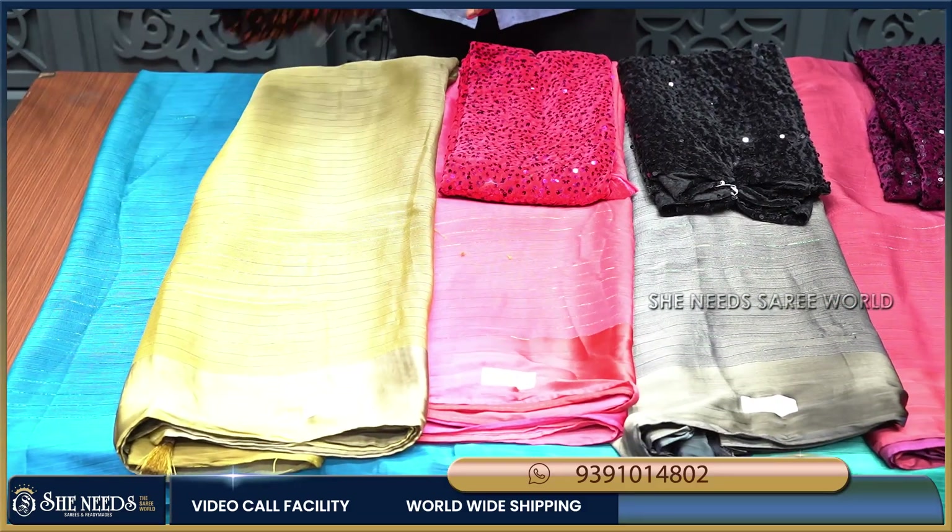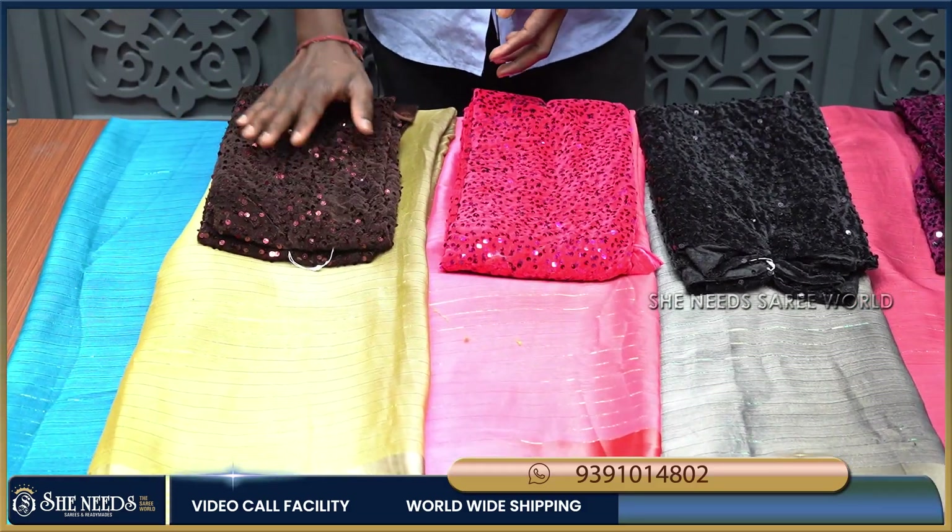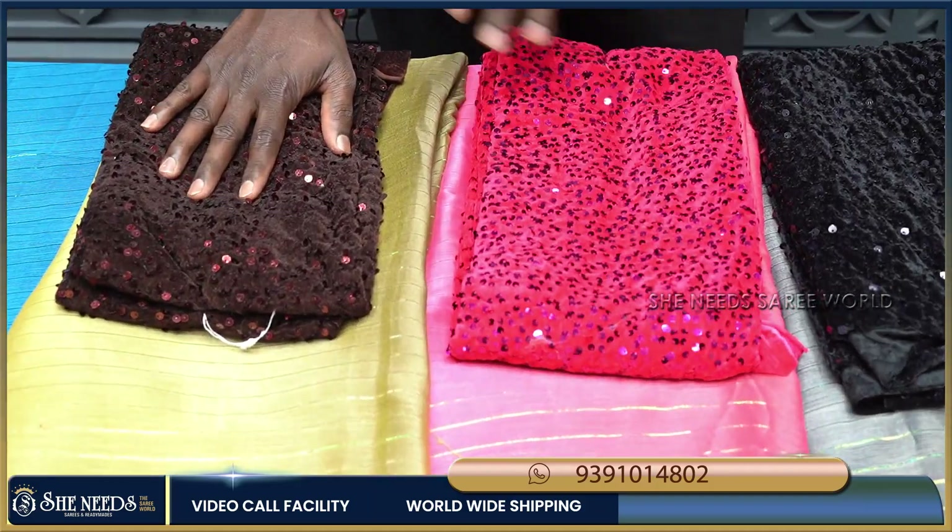Wow, it is a green color. I am going to use this chocolate color combination because it is a very good color combination. This is my fourth doll sari.